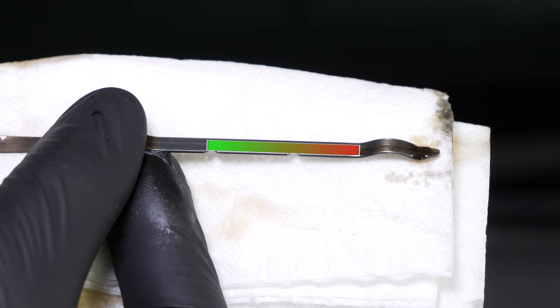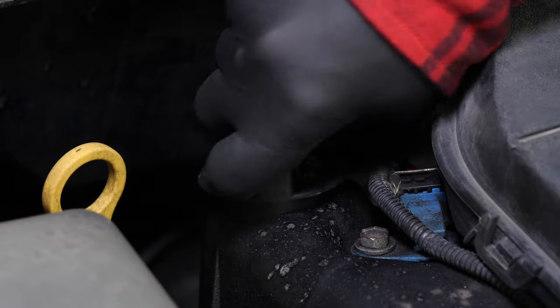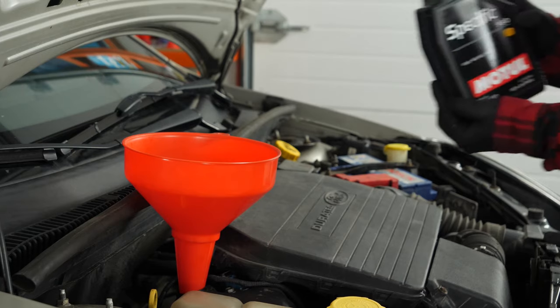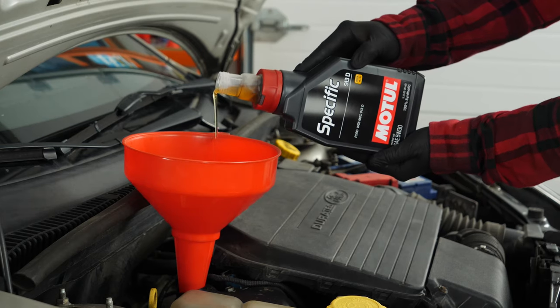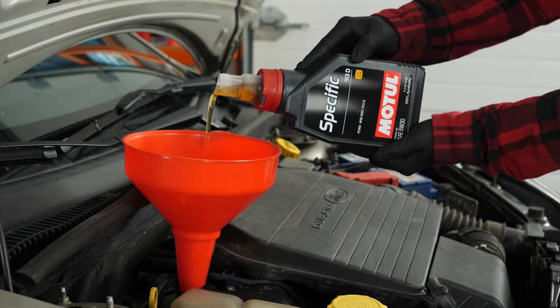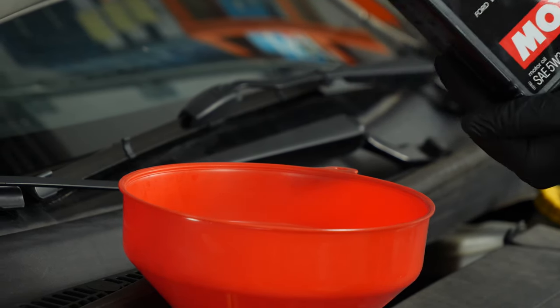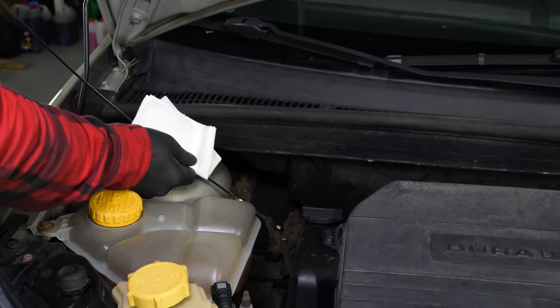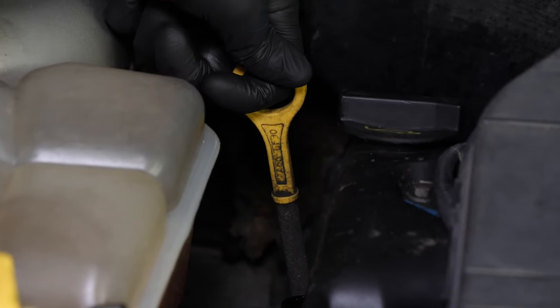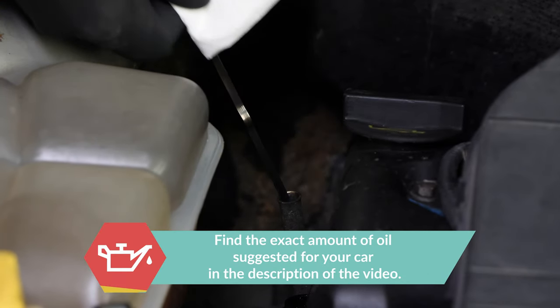This is considered to be perfect when it is in the middle of this part. However, be careful never to go over the maximum level — you risk breaking the engine. If you notice that the level is low, open the filling cap and add a little oil. We are just talking about a few centiliters, no more. After wiping down the dipstick, put it back into the sheath to check the level again. Repeat the filling process until you reach the perfect level.